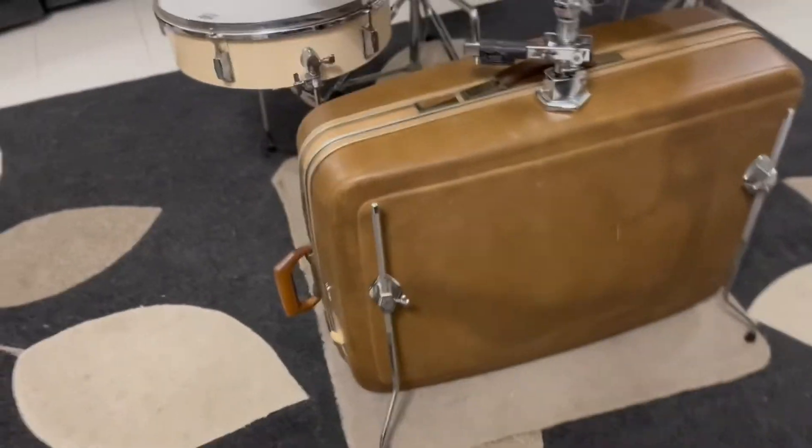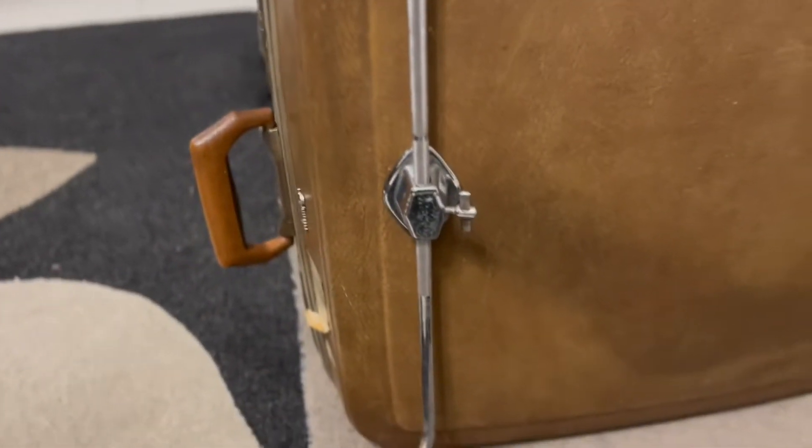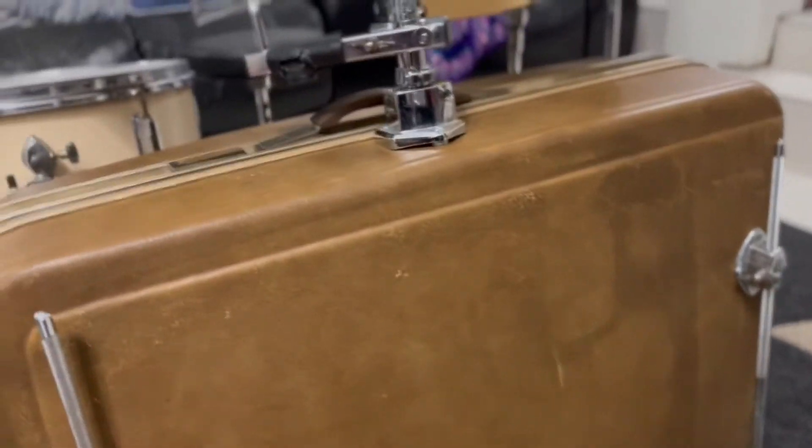On the front of the kick I've put another couple of floor tom legs. That keeps it sort of nice and stable — doesn't wobble around too much.